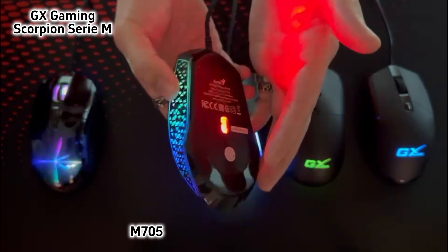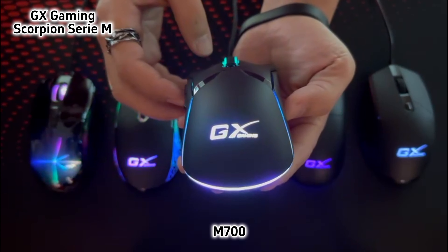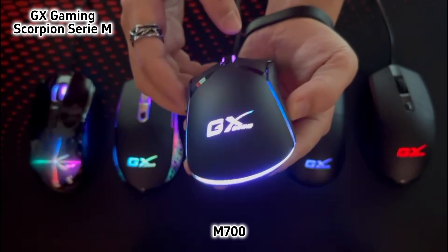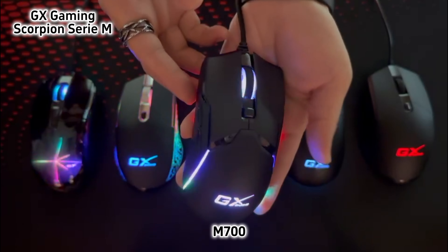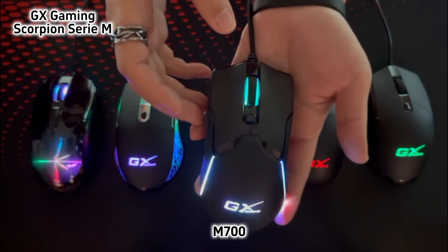The third one is Scorpion M700. M700 is a lighter gaming mouse, and it also has RGB light by U-shape design. Totally 6 buttons and works with 800-7200 dpi.